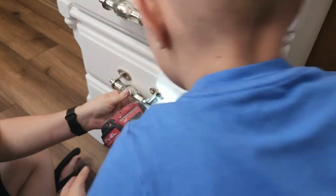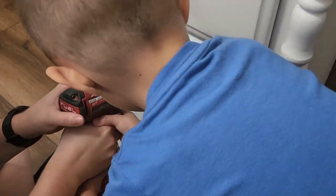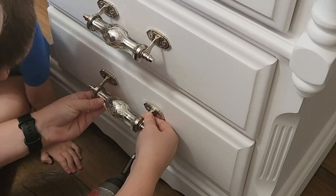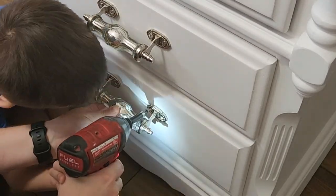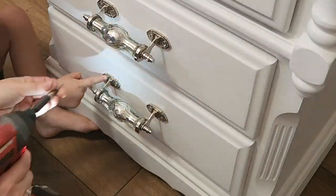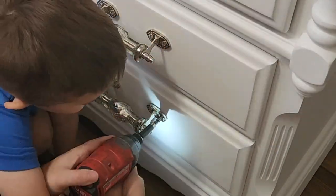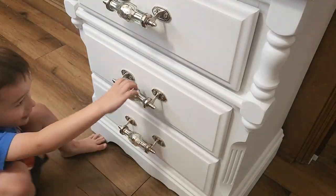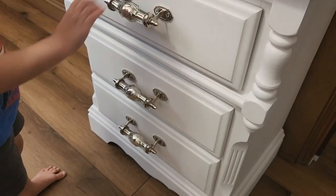Here's my son helping me — he cannot help himself when any tool comes out. He's like 'Can I help you, Mama?' So of course I'm going to let him. This is life skills — if you have your kids or grandkids around, you don't have to stop your projects. This is stuff that's going to help them later in life and help them save a dollar here and there.